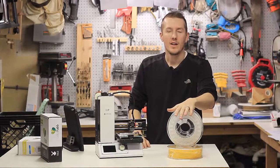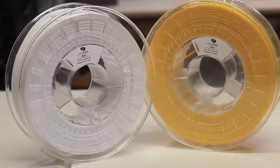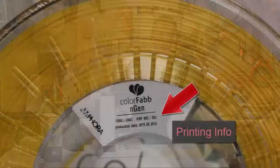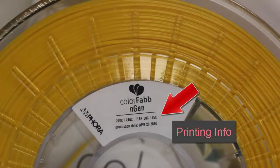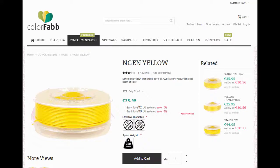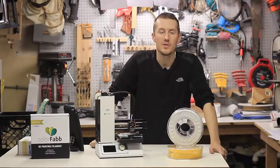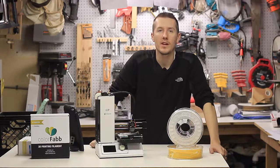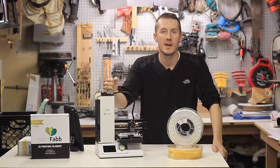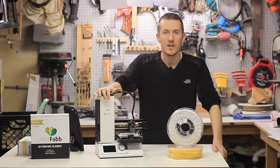Looking at it, you can tell it's not like a PLA. They say it's their next level of PLA, but you can tell it's super glossy and super shiny. This is what you want when printing a really nice finished part — something to give to a friend or sell. These rolls go from 30 to 35 Euro. They have all different colors, sizes, 1.75mm and 2.85mm. Shipping to Michigan took two or three days, so let's go upstairs, look at the settings, print some test pieces, and I'll tell you what I think.